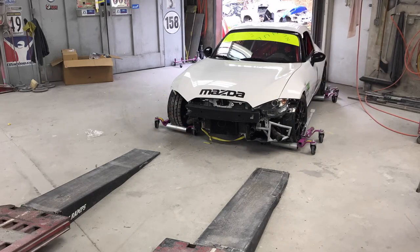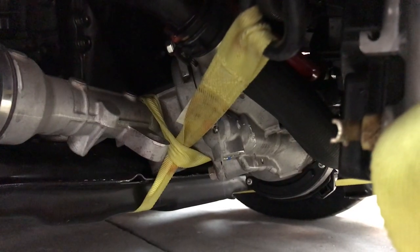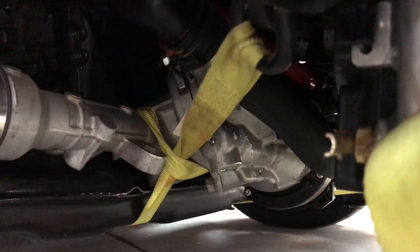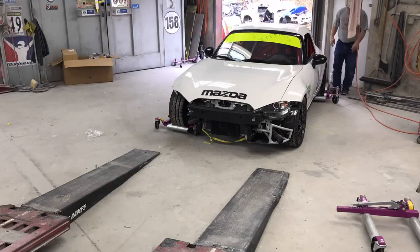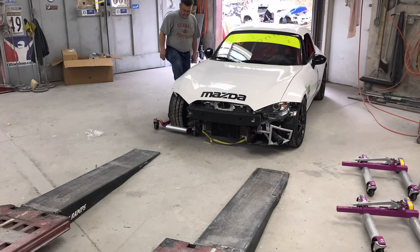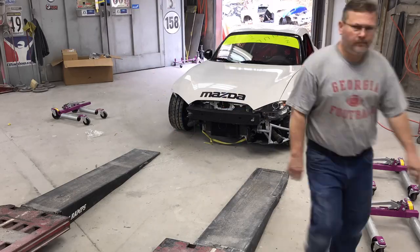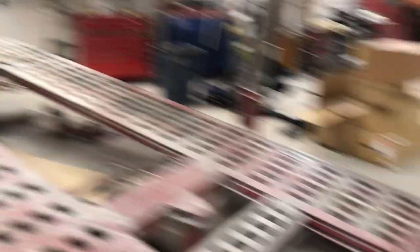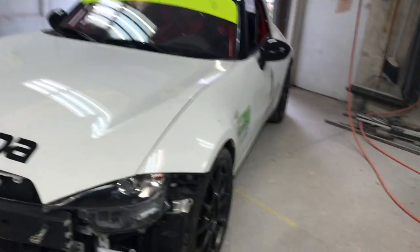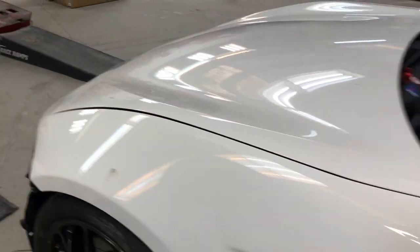We'll be able to slide this thing over in front of the frame machine and get it lined up. We've got the rack strapped to the cradle just to try to hold the wheel straight so I can get it lined up and drive it up on the frame machine. I've got it lined up pretty close, and I'm going to get my brother out here to make sure I don't drive off the frame machine, because it does not steer at all.